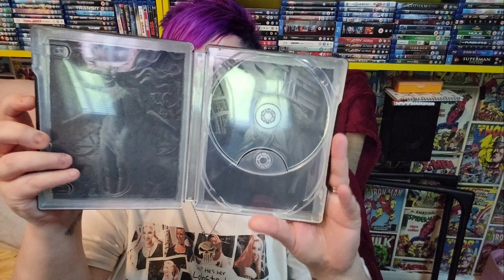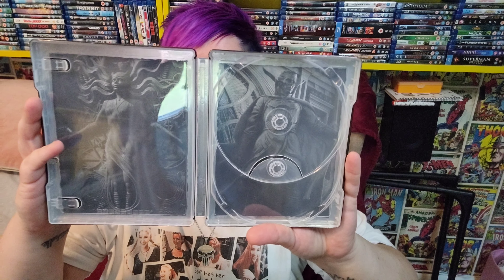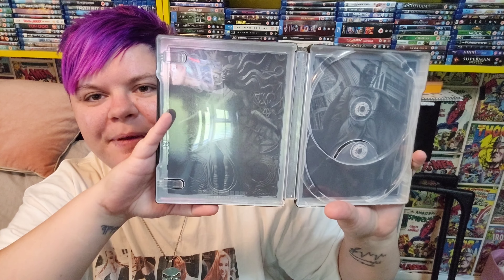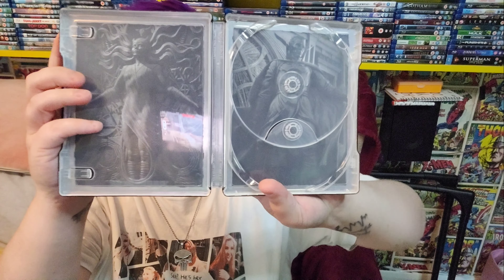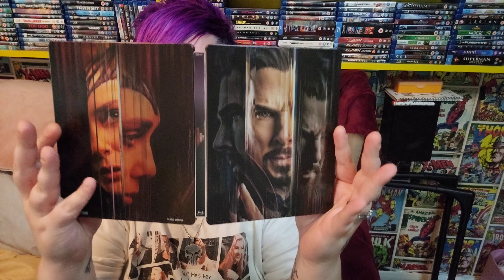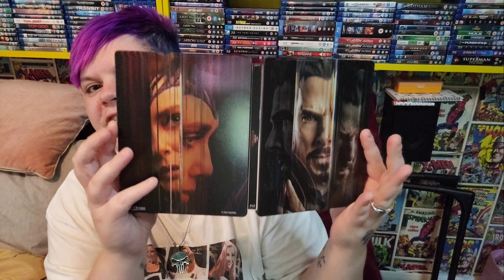Inside you do get some artwork, but I wouldn't say it's the best artwork I've seen. It's a bit dull, if I'm completely honest — there's barely anything going on there. It's just grey statues — statues of Doctor Strange and Wanda. So basically this steelbook is all about Doctor Strange and Wanda, as you can see — they're both on the front and inside.